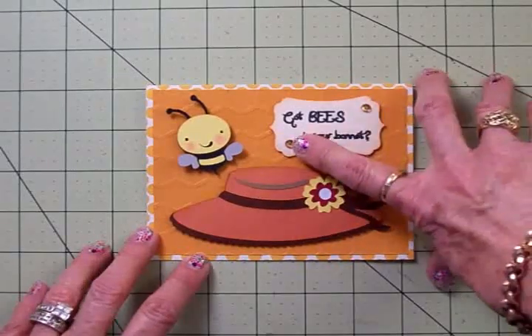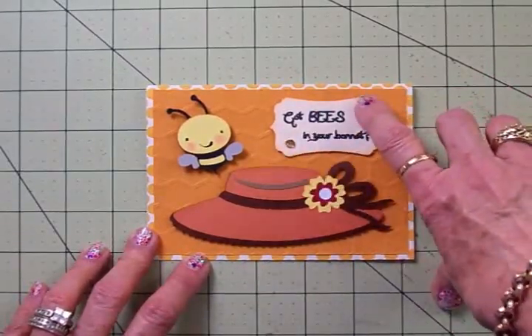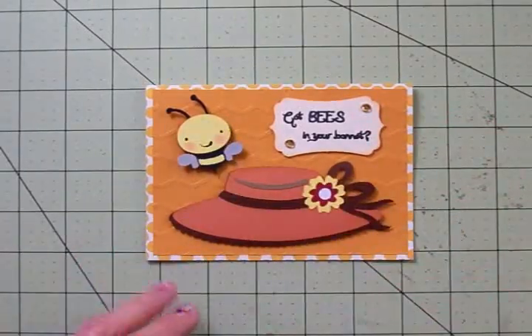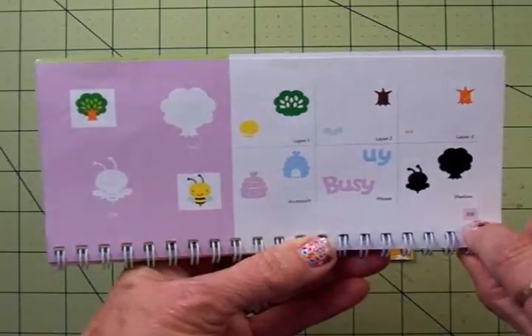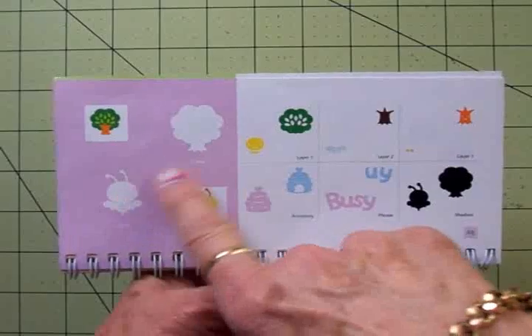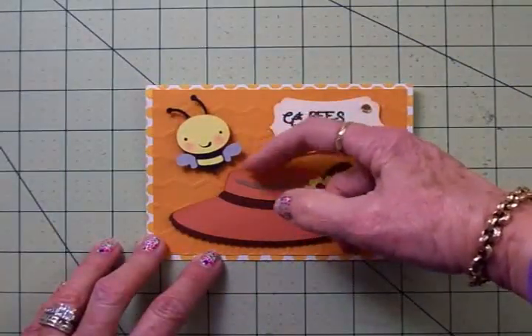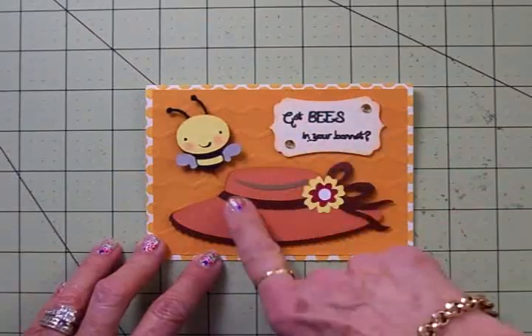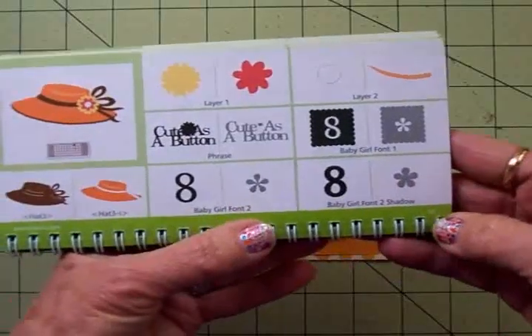I added two little rhinestones that my sweet friend Denitra had sent me — love those, they're so pretty. Now my little bee came from Create a Critter, and you'll find him on page 68. Here he is right here. He's got just a few layers, and he's on an action wobble because he's buzzing around this bonnet.